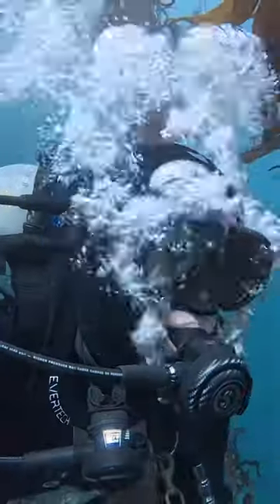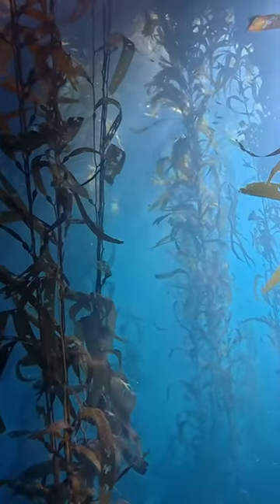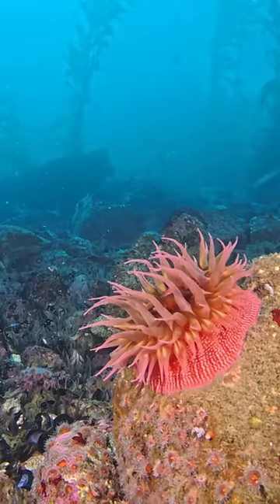Is the Insta360 Ace Pro good for underwater video? I'm going to show you some footage and you tell me. It's got a huge 1/1.3-inch sensor and a lens co-engineered by Leica, so exceptional image quality.